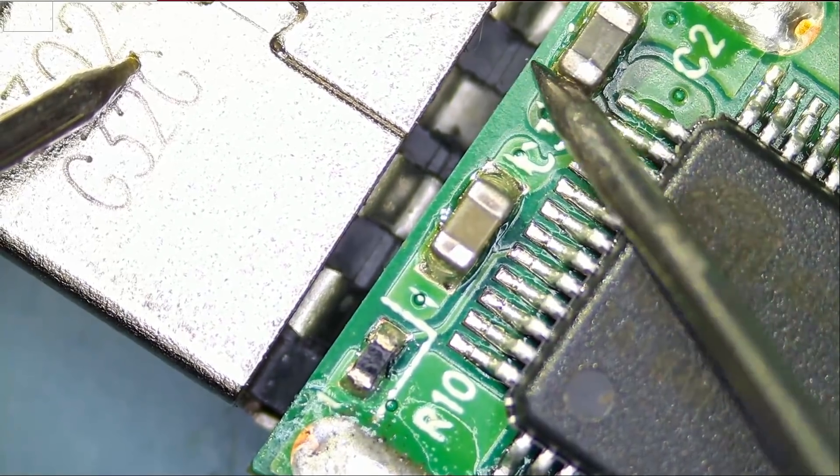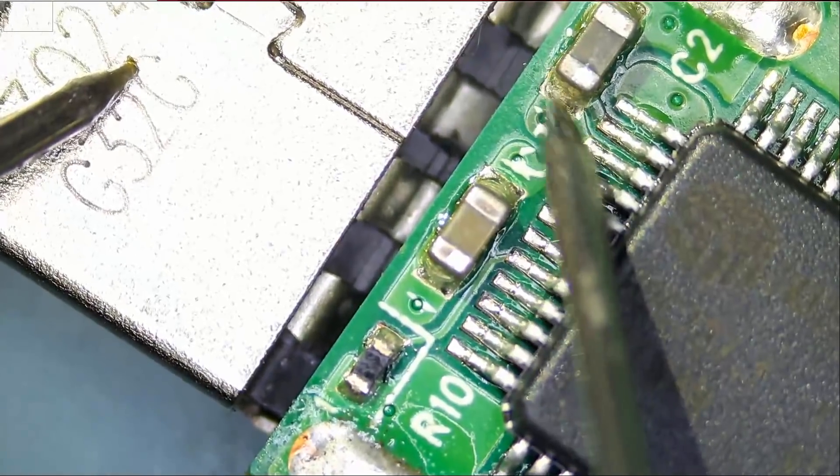The capacitor does look cracked. Even though it's not shorted to ground, I do not like the way it looks.